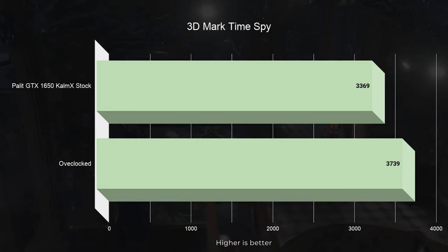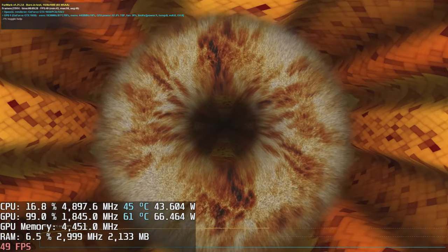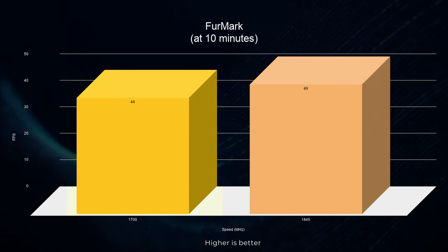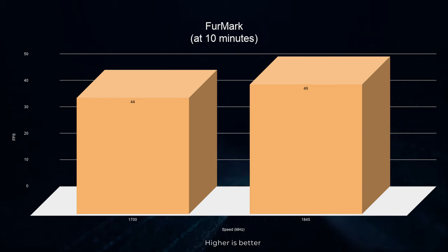Clearly in a title like this the CPU plays a much bigger role. We also ran 3DMark Time Spy and found overclocking provides almost 11% improvement, consistent with our earlier tests. It is strange that temperature did not increase from overclocking, so we did a stress test using FurMark at both stock and overclock for over 10 minutes. At stock, the GPU would hit around 1700 MHz and deliver 44 fps; overclocked, it hit around 1845 MHz and delivered 49 fps on average. In both tests it held between 61 and 62 degrees Celsius and kept below 75% power consumption — a pretty good power efficiency.